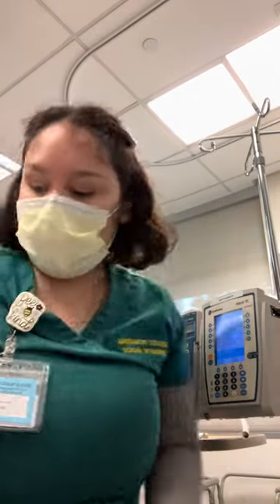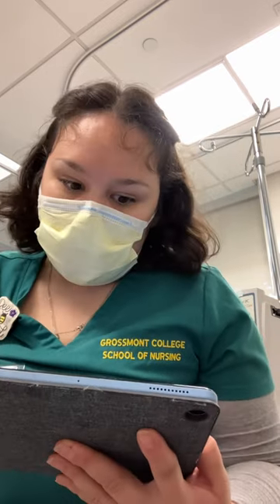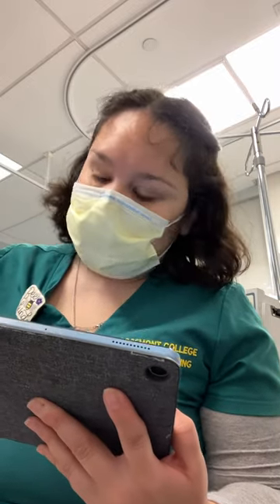I'm coming into the room and I have my MAR. I'm going to do my third check. I'm checking that I have ciprofloxacin 200 milligrams over 100 ml IV piggyback. And I'm going to check my normal saline — 0.9% normal saline, giving it 100 ml per hour, and my total volume is going to be 1,000 ml. That's good with the MAR.